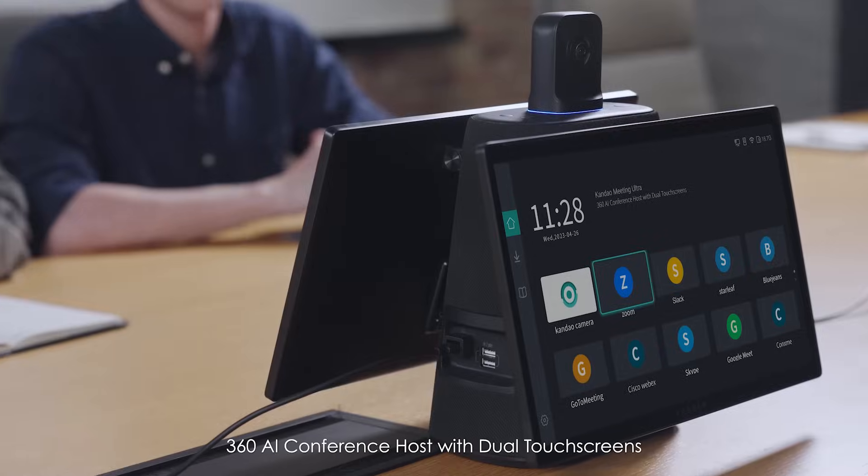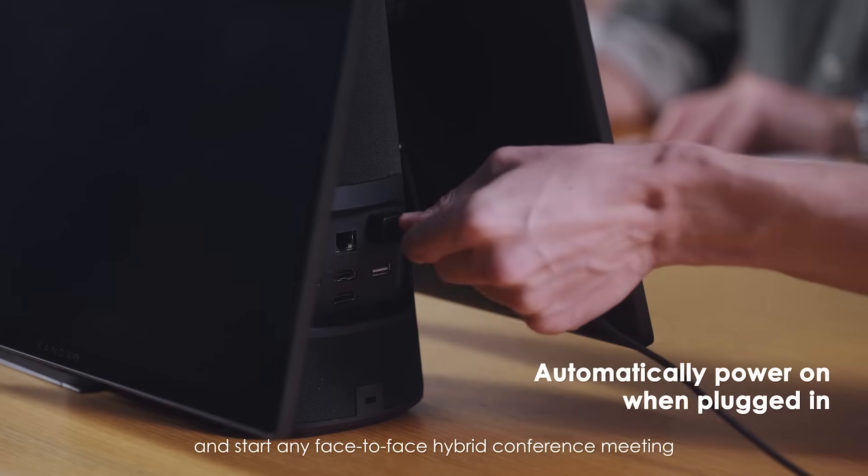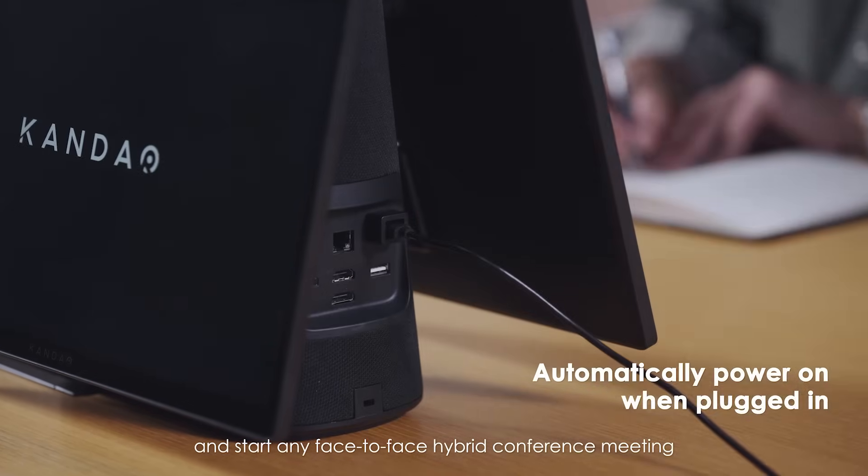Kandao Meeting Ultra 360 AI conference host with dual touch screens — easily set up and start any face-to-face hybrid conference meeting.